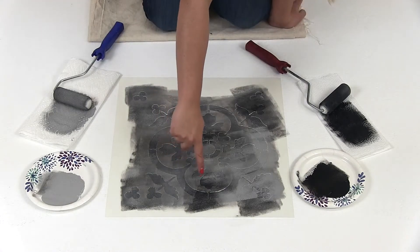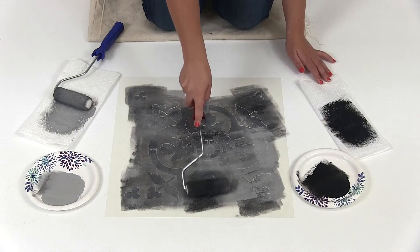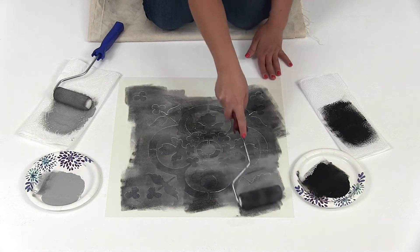It's okay for the colors to look a little blotchy in some areas — in fact, we encourage it. Just roll over them very lightly to make the look softer.